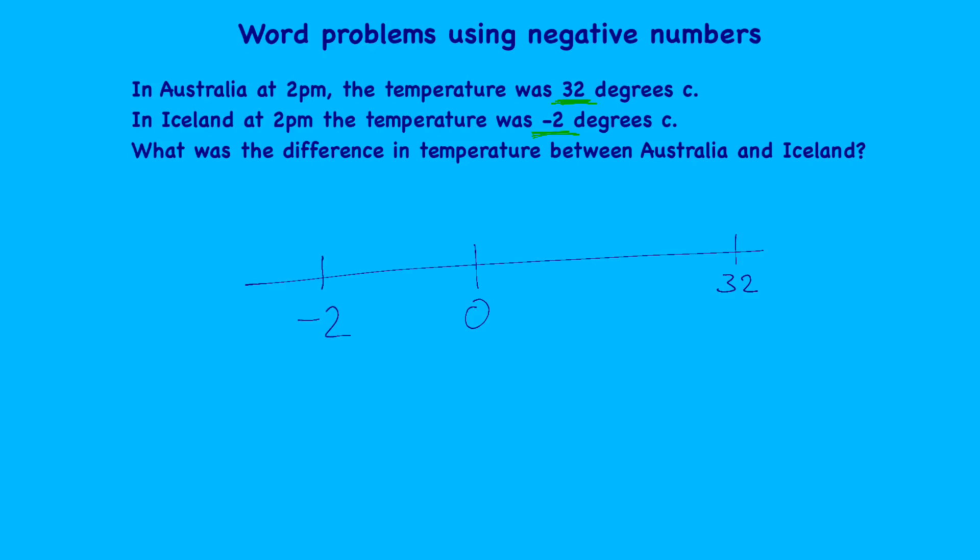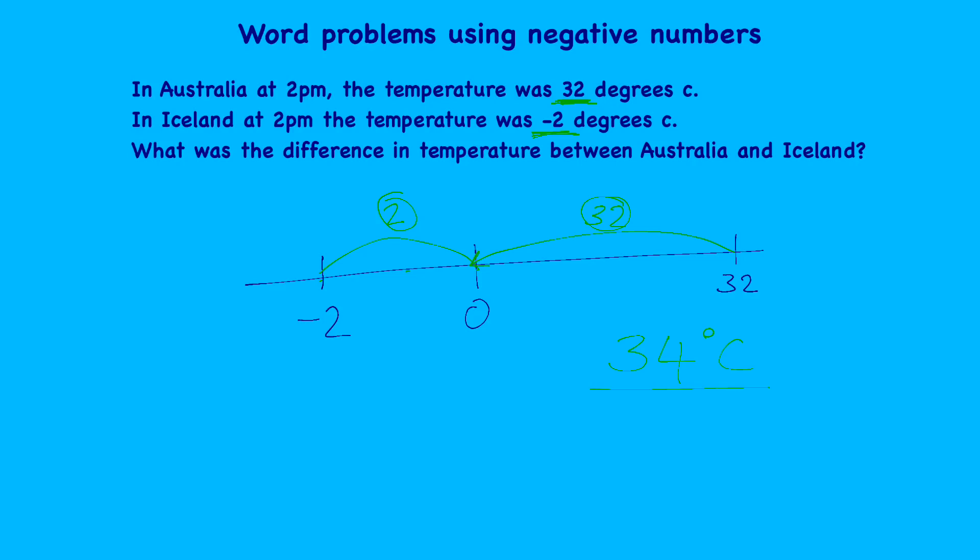Let's sketch a number line with zero, placing 32 somewhere above and minus two below. It doesn't need to be accurate — just to get a sense of the positive and negative numbers. We know 32 degrees is 32 steps away from zero. Minus two is 2 steps away from zero — counting minus one, minus two. So we have a step of two and a step of 32, meaning the difference in temperature between Australia and Iceland is 34 degrees.